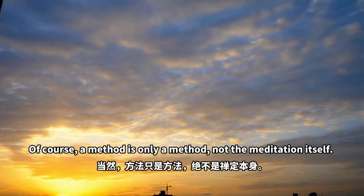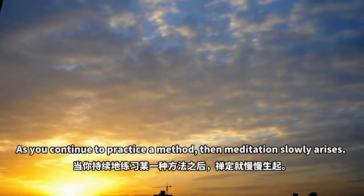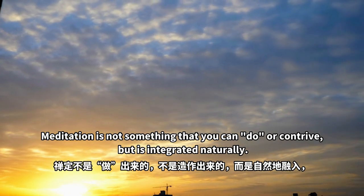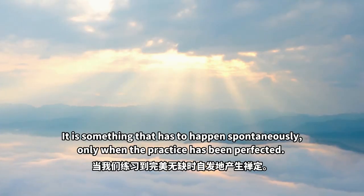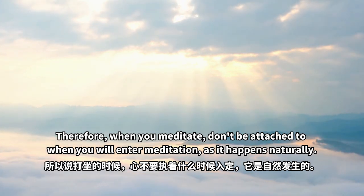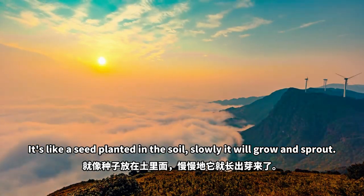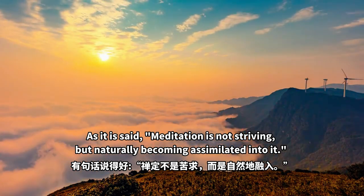Of course, a method is only a method, not the meditation itself. If you continue to practice a method, then meditation slowly arises. Meditation is not something that you can do or contrive, but is integrated naturally — it is something that has to happen spontaneously, only when the practice has been perfected. Therefore, when you meditate, don't be attached to when you will enter meditation. It will happen naturally. It's like a seed planted in the soil — slowly it will grow and sprout. As it is said, meditation is not striving, but naturally becoming assimilated into it.